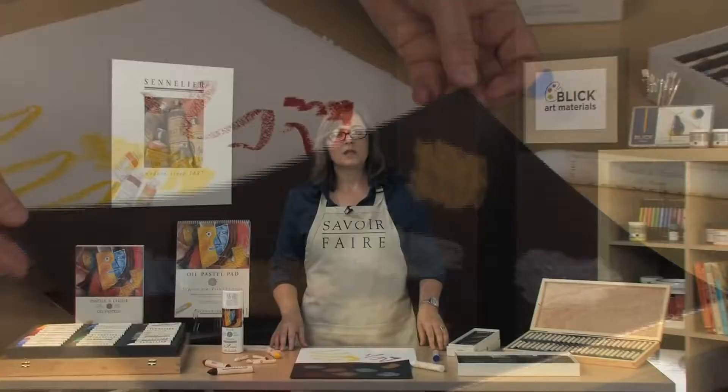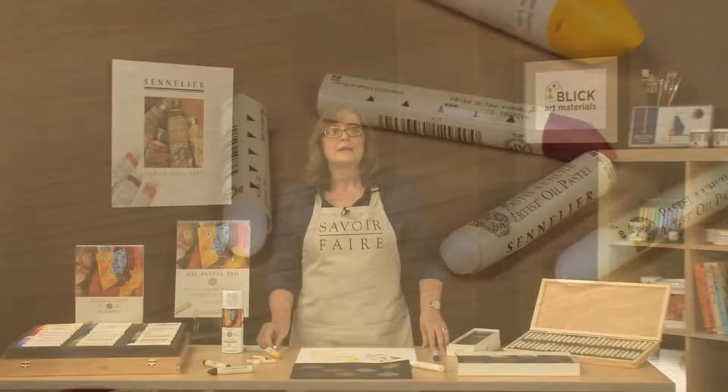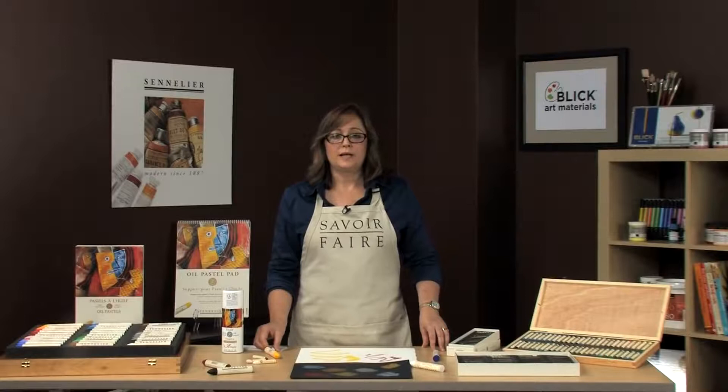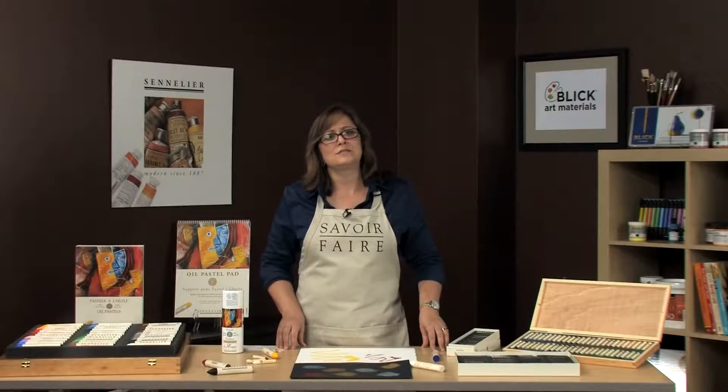There are also iridescent colors. When purchasing your Sennelier oil pastels, make sure to also get yourself a transparent blending stick. These come in small or grand sizes. It blends colors together beautifully without adding more color. This medium is harder in composition than the color sticks and will last you for years.